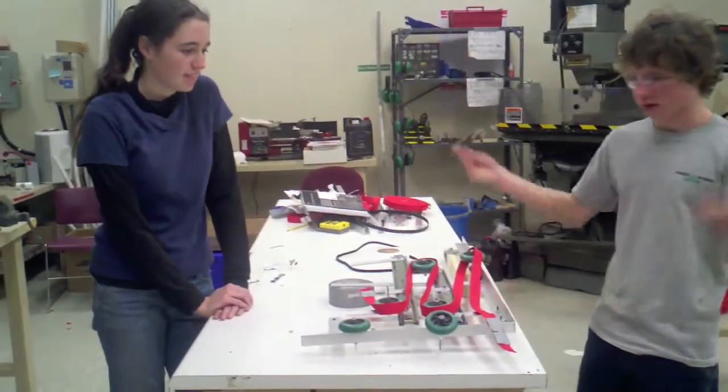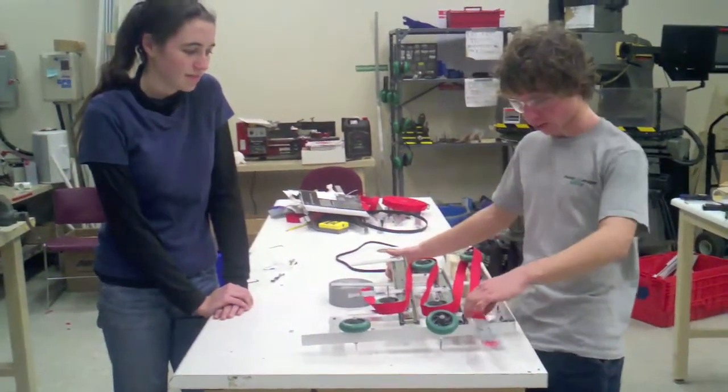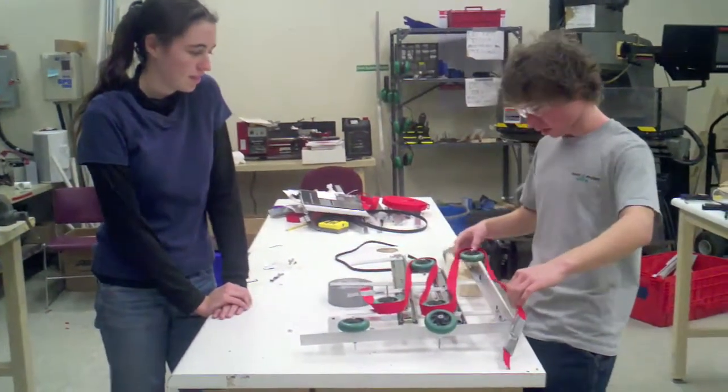Hi, this is Team 246 Overclocked with a prototype for a tube lifting mechanism.